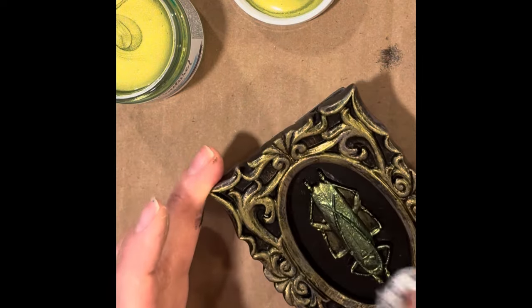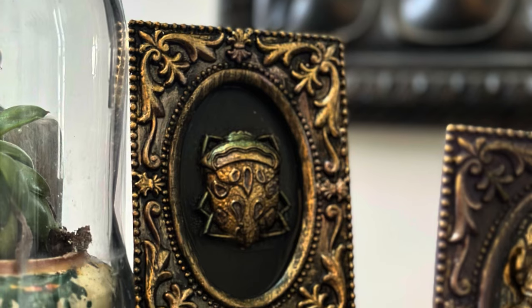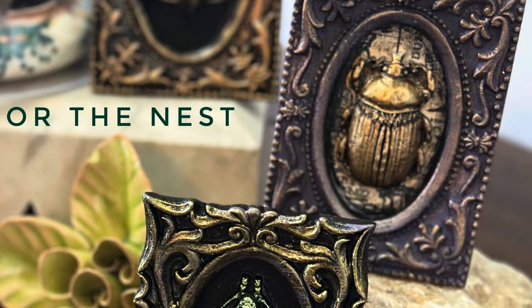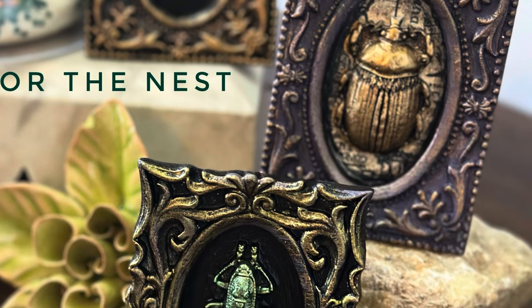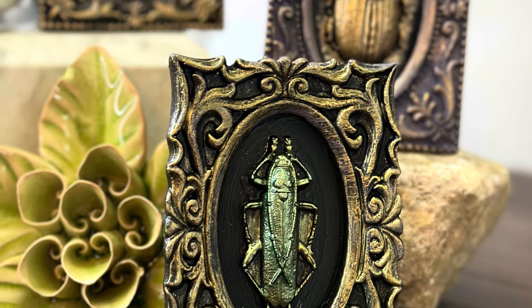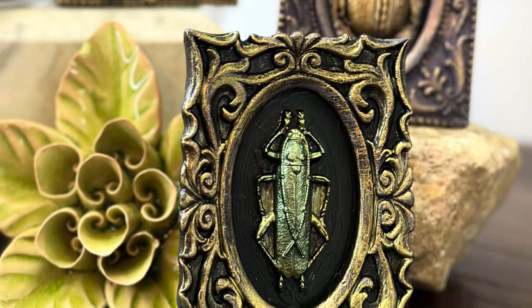The combination of the metallics, the paint, and the molds was amazing. I loved how these turned out and I'd love to see your projects as well. Try this Specimens mold and, if you haven't already, like and subscribe to my YouTube channel — I really appreciate it. I hope you have a great day and happy creating.